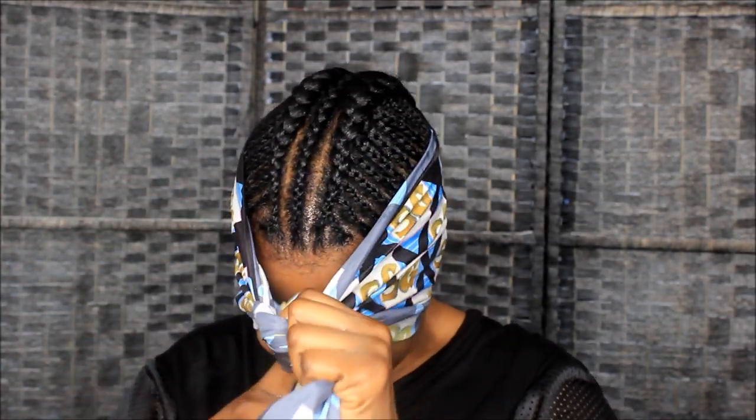Y'all already know I said I was gonna do blue — I wasn't playing with y'all for 2019! I think I'm tired of my braids but okay. My head's so big I can only tie it once — so let me show y'all this hair I got.